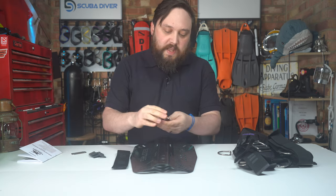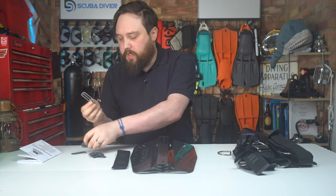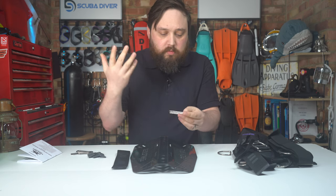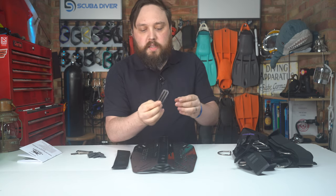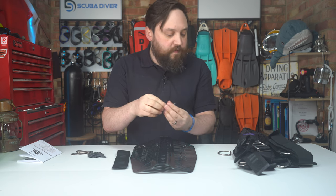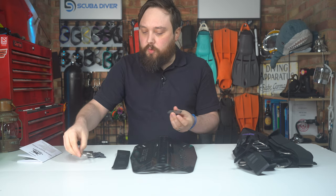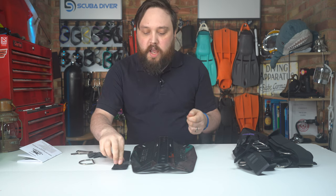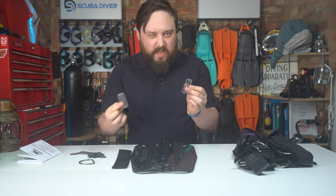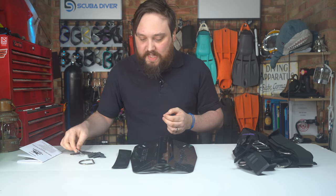You also get a whole bunch of tri-gliders — other companies call them different things, but I always call them tri-gliders because they've got three bars. These are usually for mounting D-rings onto two-inch webbing, and also for securing webbing from sliding and moving around. We'll have a few of those in key locations, but whenever I say tri-glider, I mean one of these.